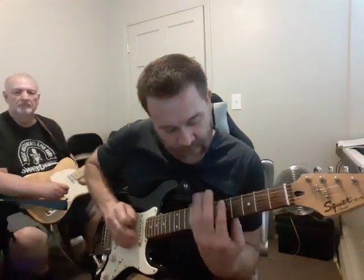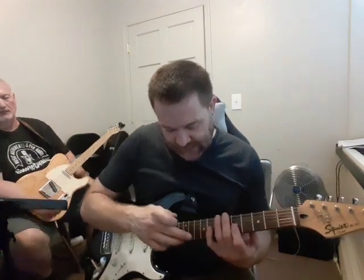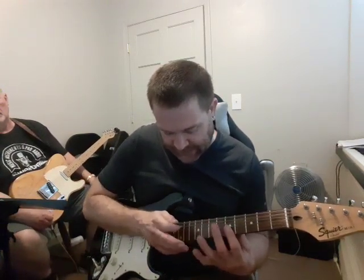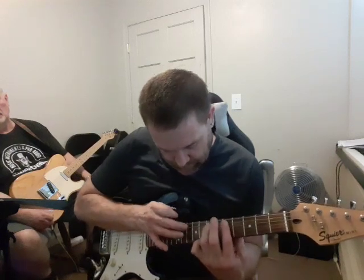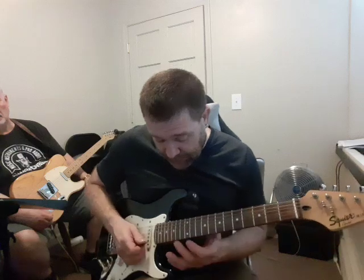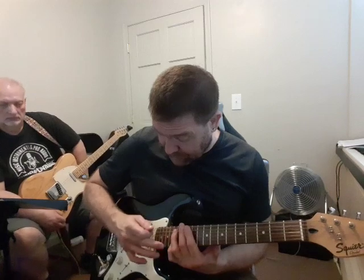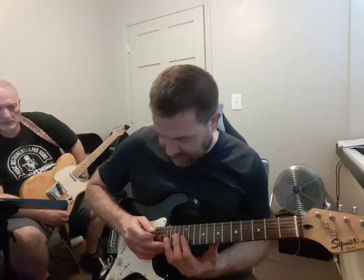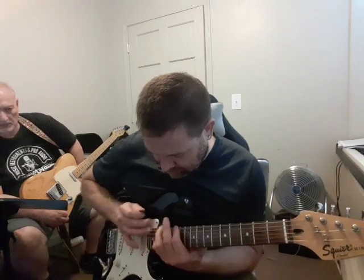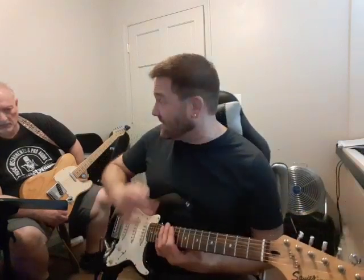So the pentatonic here, for the first position — like if you're at 5 and 8 — the second hand in the second position is all 10s. It's all the same fret except for the third string, because it's at 9. Just that one string. And then when you're up in the fourth position, the right hand is in the first position, so it's all the same fret here: 17. That makes it pretty easy because you keep it pretty much on the same plane all the time.